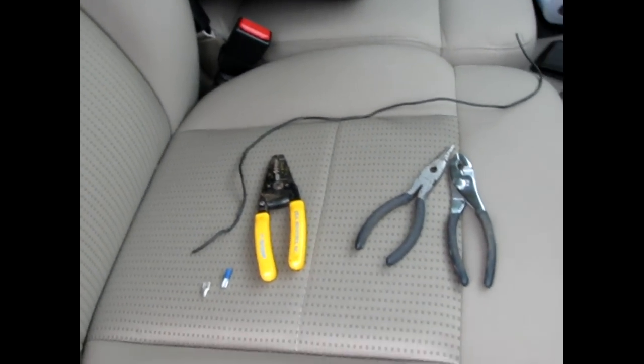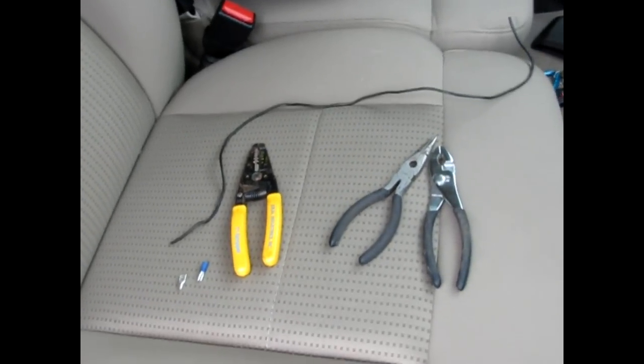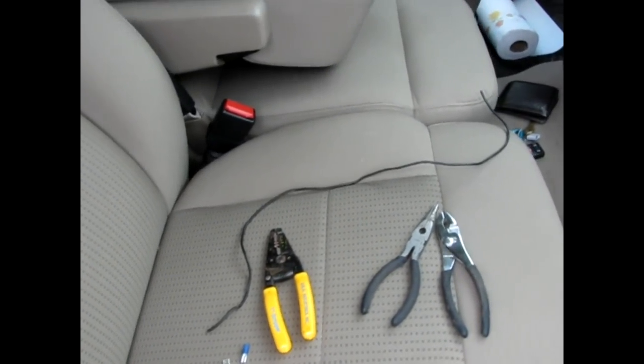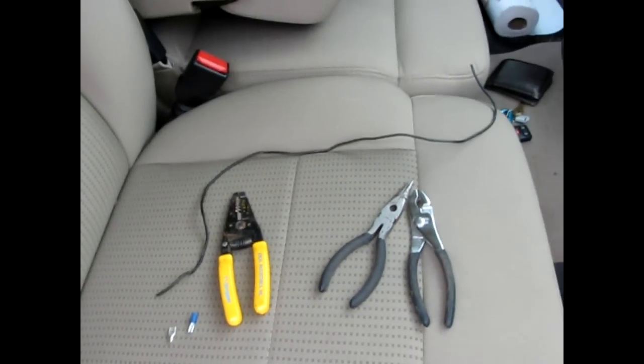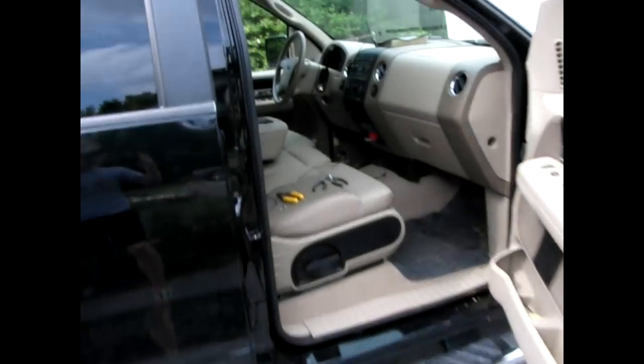In this video, I'm going to show you how to do the Bambi mod or the headlight mod on your 2004-2008 F-150s or Ford Expeditions. I don't know if it'll work on any other vehicles, but here's what we're working with. I've got an 07 F-150, 4x4, so I can't really get into full view, but that's okay.